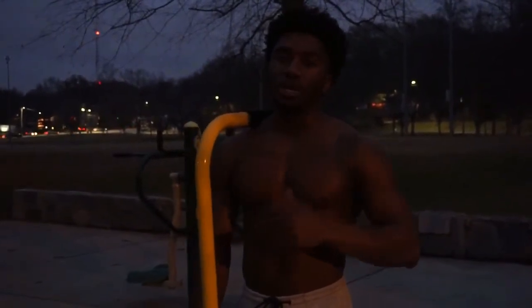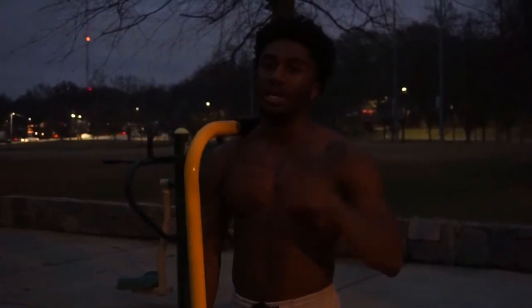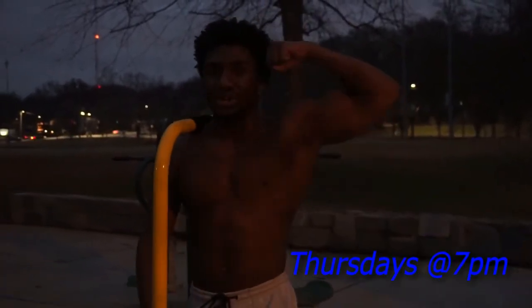Alright guys, I hope you enjoyed today's video. You now have all the tools you need to get your very first pull-up. If you still need more information and want to get in the best shape of your life using only your bodyweight, check out elegantsavage.com for custom meal plans and custom workout plans. I'll catch you on the next video, same time next week.